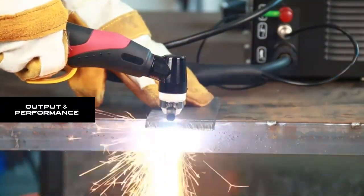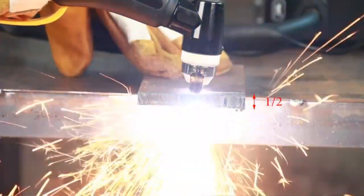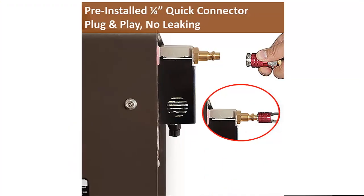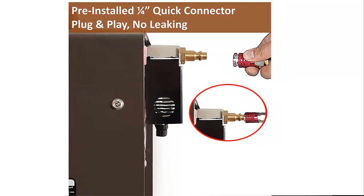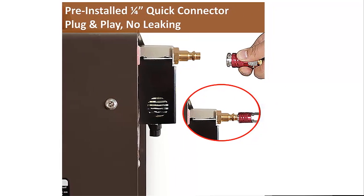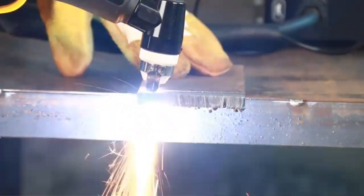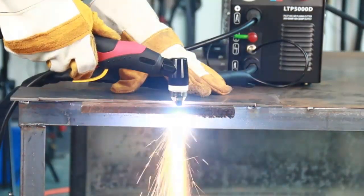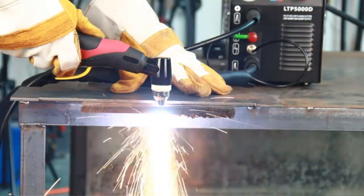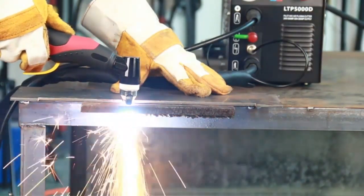Output and performance: 50A DC output, 1/2 inch ideal clean cut, and 3/4 inch maximum severance cut under 220–240 volts. 35A DC output, 1/3 inch ideal clean cut, and 2/5 inch maximum severance cut under 110–120 volts. Suitable for cutting stainless steel, alloy steel, mild steel, copper, aluminum, etc. Uses non-hazardous compressed air to cut — safe and at low cost.